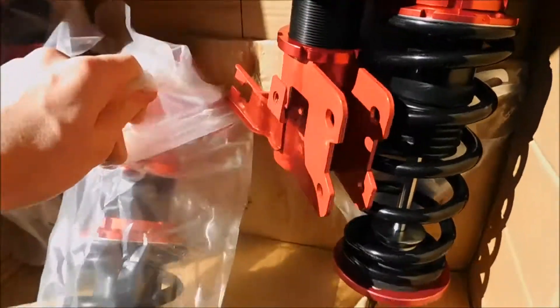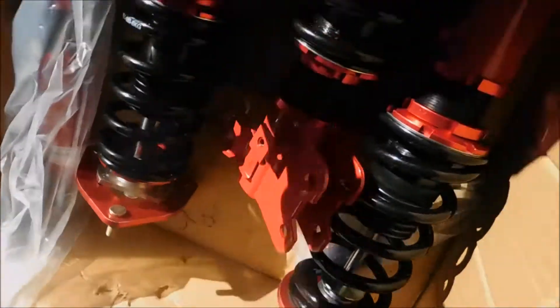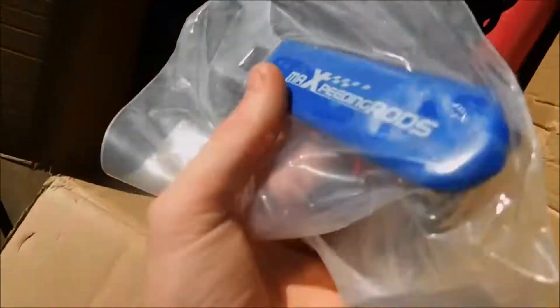Go check them out — they make really good videos. I wish I could be like them, but I'm not. Hoonigan, if any of you guys see this, give me a shoutout. Okay, so here's the coils. Oh yeah! Some of the coil wrenches. MAXpeedingRods.